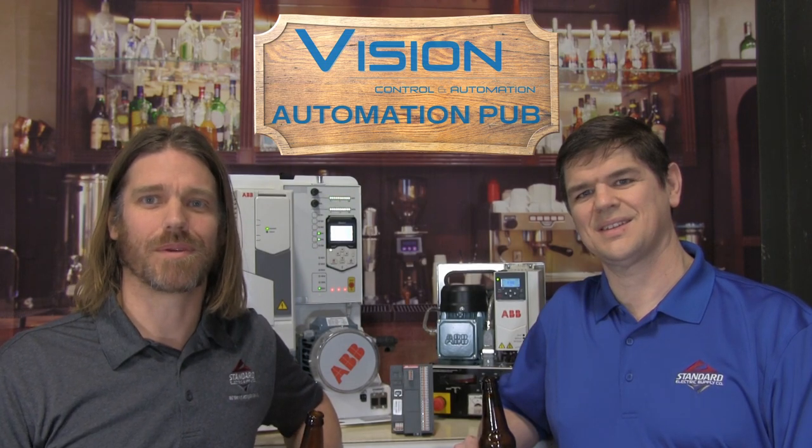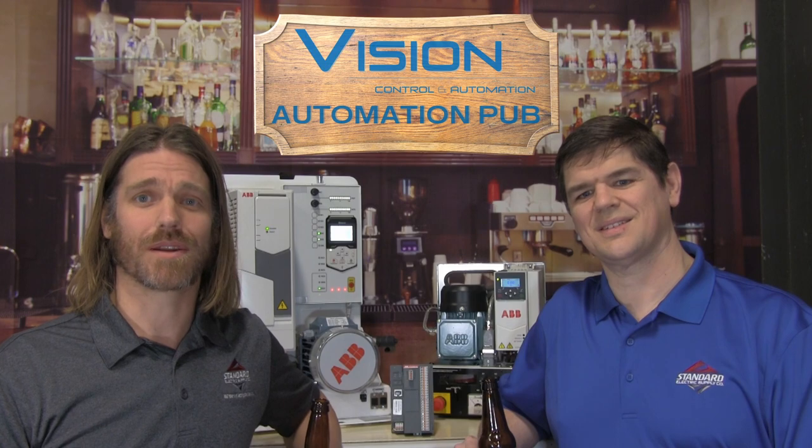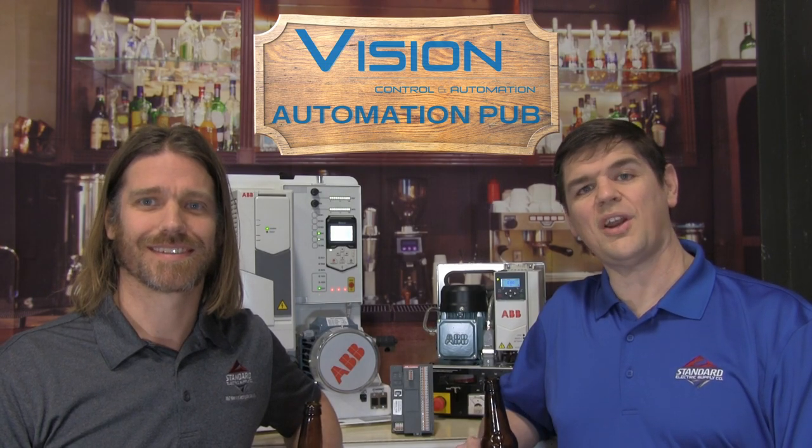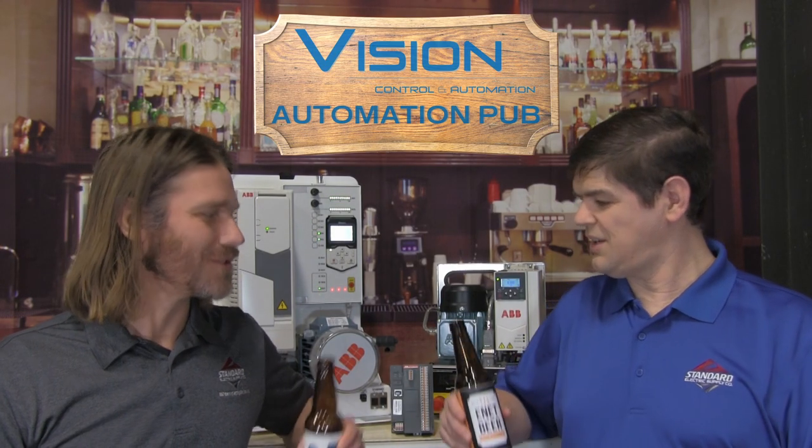That was a little about the ABB VFD gateway. To find out more, reach out to your account manager or one of us. Visit our website, vcawi.com, to stay up to date. Cheers!